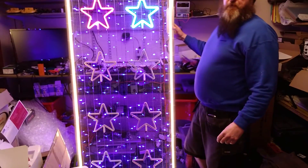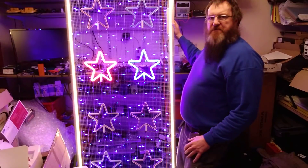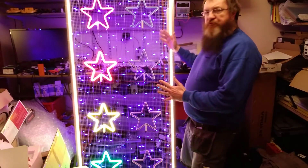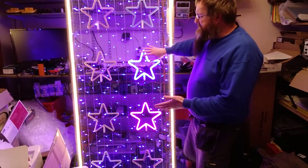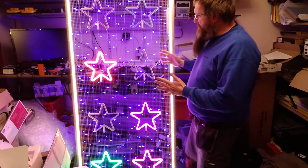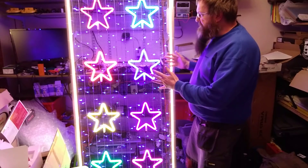This video is going to be an overview of this LED panel, and I'm going to describe the sequences it goes through. It's based on LED Neon — it's a Christmas lighting panel — and in a moment you're about to see it go through its startup sequence.